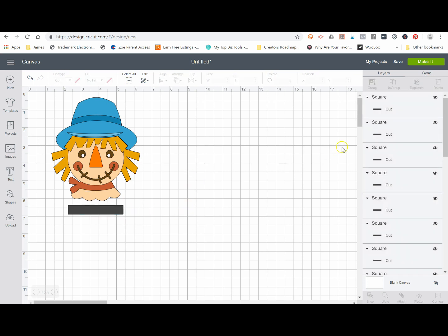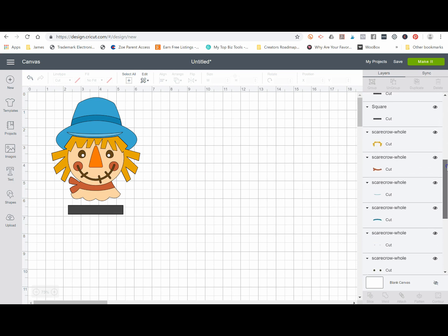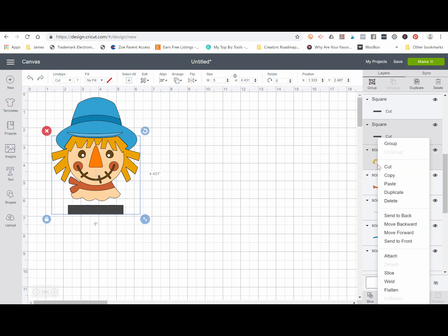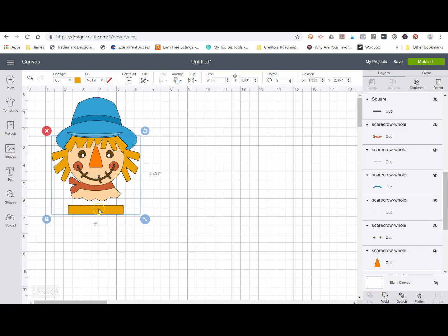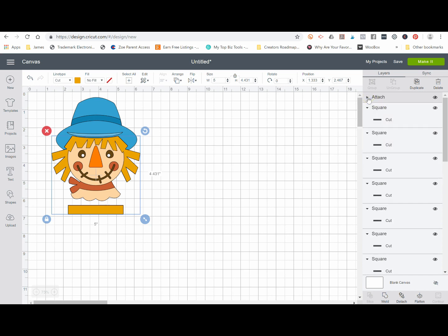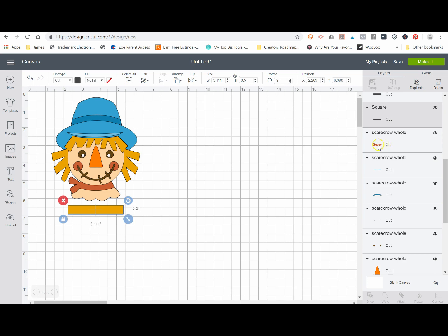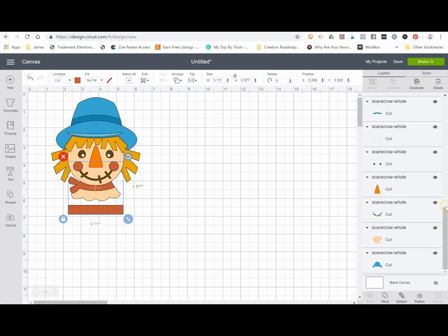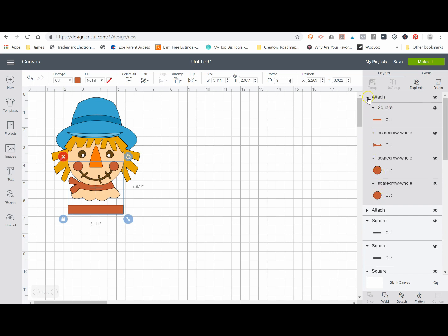Now I'm going to start pairing each one of these rectangles with an element of my design. Over on the right-hand side, I'm going to click on a square, select one of them, then hold down the Shift key and click on the hair. I'll right-click and select 'Attach.' Now the hair and one of my registration marks are attached to each other — like a paper clip holding those two together. I'll close that group, then do the same thing: click on my next square, select the scarf and the little cheek circles since those will be cut with the same color, then right-click and select 'Attach.'